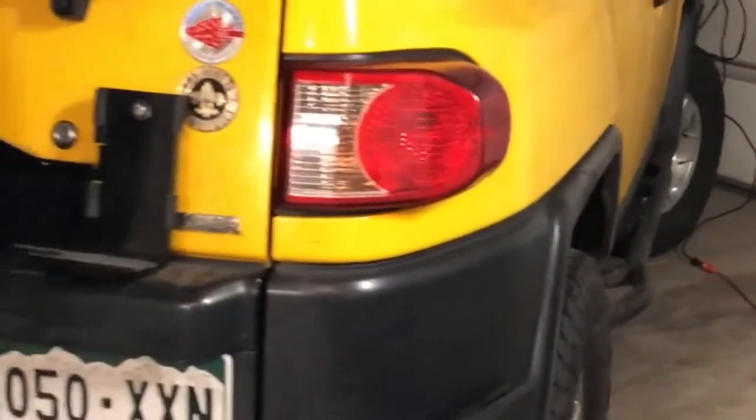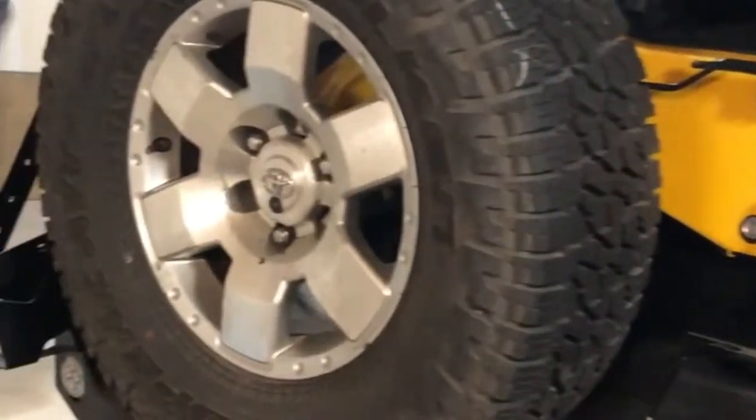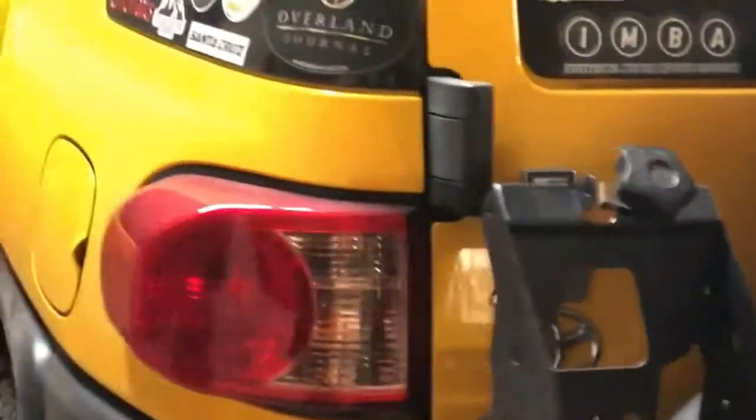I've been finishing up the last little parts of work on the FJ Cruiser — I still have to get power to the roof — but this is essentially the vehicle we're going to be taking to Alaska. It's all set up pretty much with everything we need.